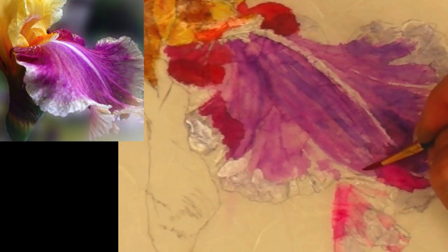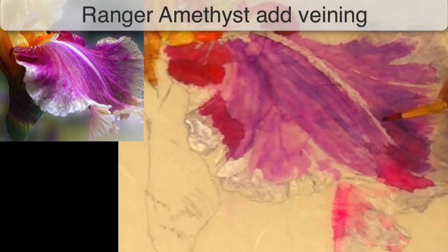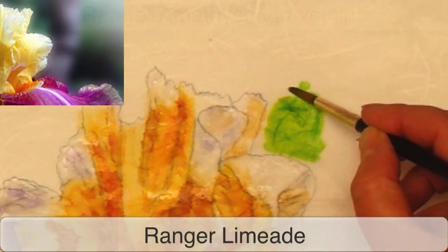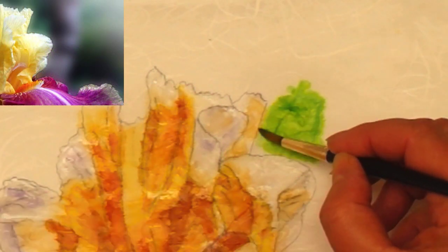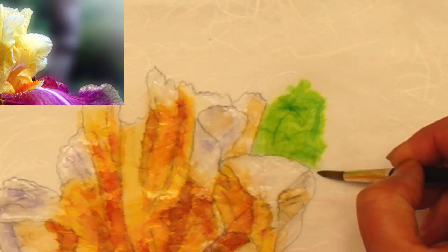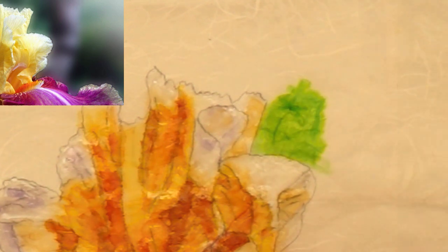You'll paint your iris as you normally would paint, adding details as much as you need. When we paint our background, you can get a feel for how the ink allows the threads in the paper to be seen and how vibrant the color is.